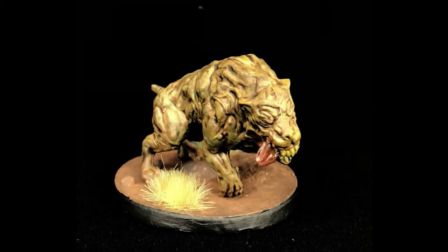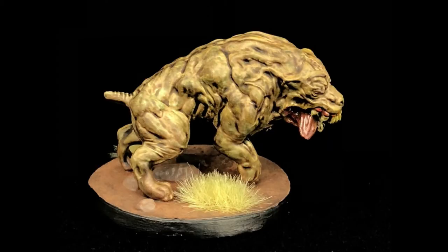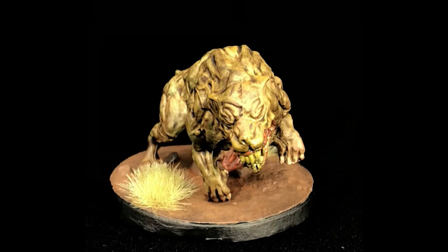And there you go — you've got the Super Mutant Hound from Fallout Wasteland Warfare. You can finish it off with little shrubs, whatever you like. I hope you guys enjoyed the video. Be sure to check back for more and subscribe.